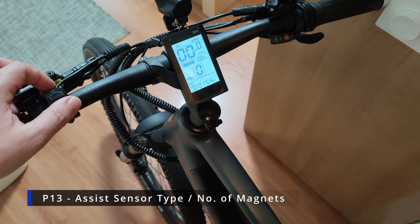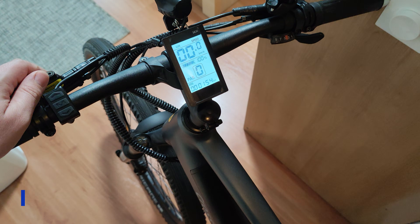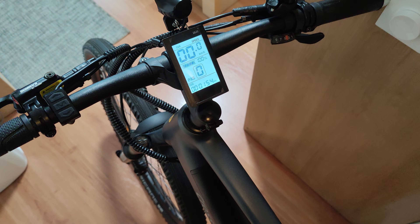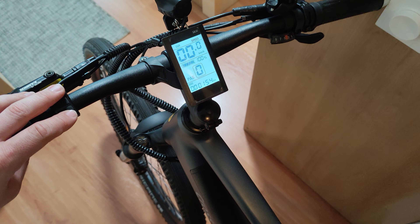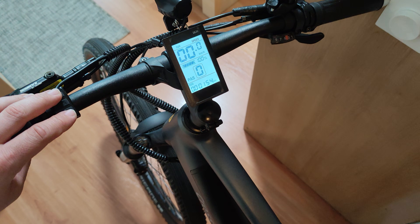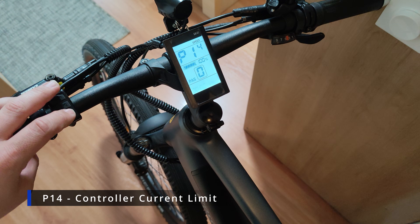On P13 you have the sensor type for the assist magnet. There is a disk that reads your crank rotation, and there are several sensor types with 5, 8, or 12 magnets. You need to choose the correct one so your assist mode works normally.